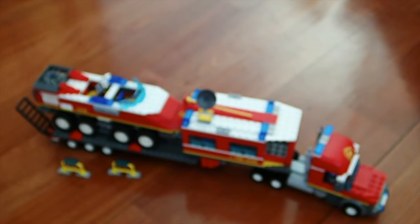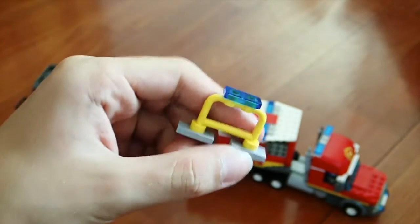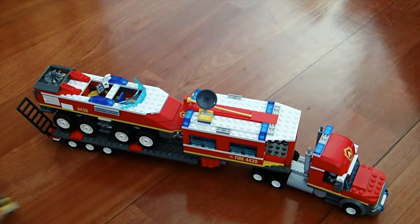Moving on to the set itself, we do get these two little mini blockades — that's about as many accessories as you get in the set.